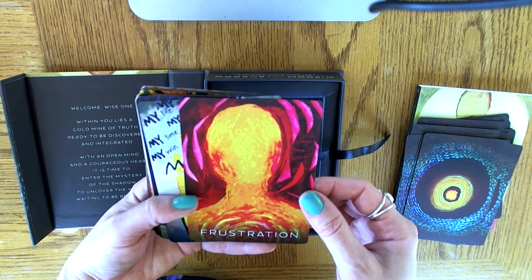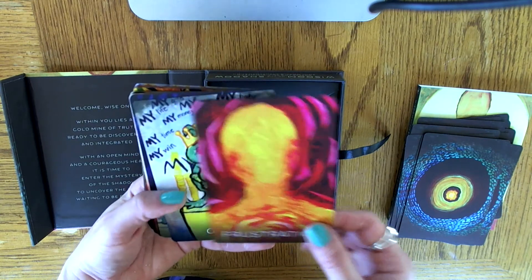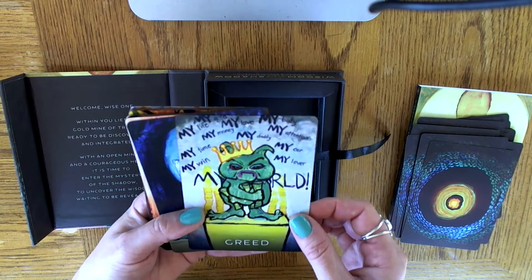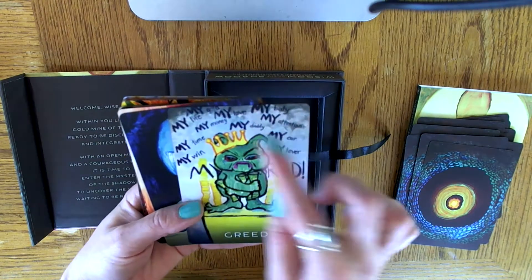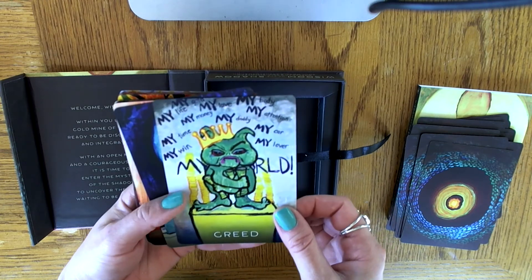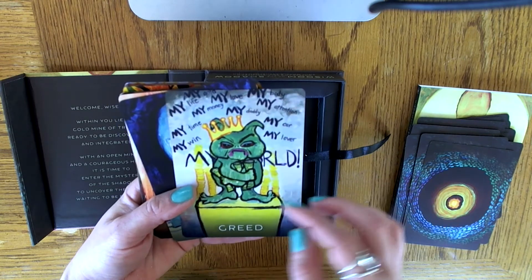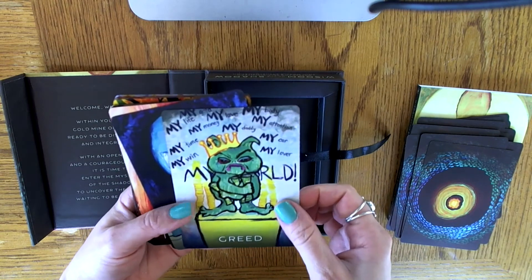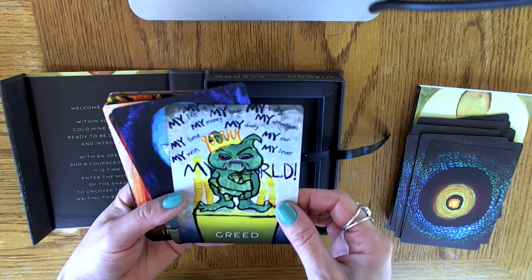Frustration — I like this color combo as well. Greed — look at this little guy: 'My life, my money, my time, my win, my, my, my.' This reminds me a lot of the Four of Coins in tarot, with that person sitting down, feet on his coins, grabbing coins to his chest and a coin on his head. This is great.